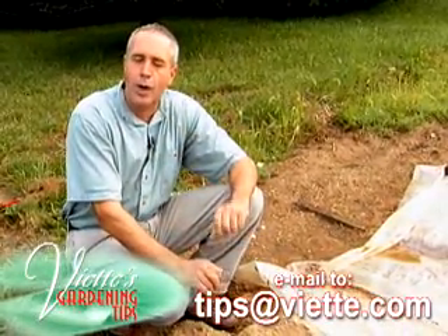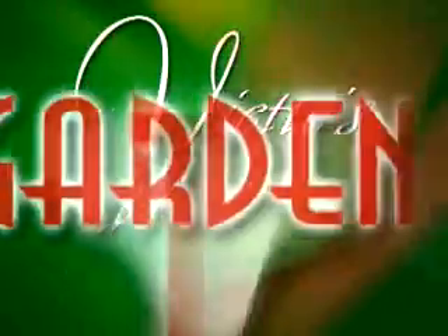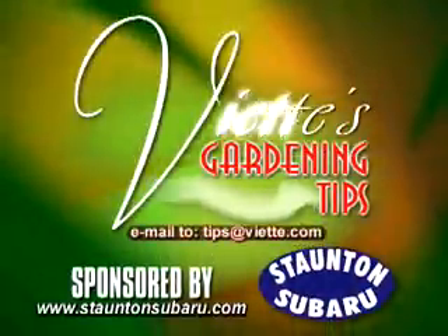Send or email me a garden question to this station and I'll try to answer it next time. Viet's Gardening Tips, brought to you by Staten Super Roll.